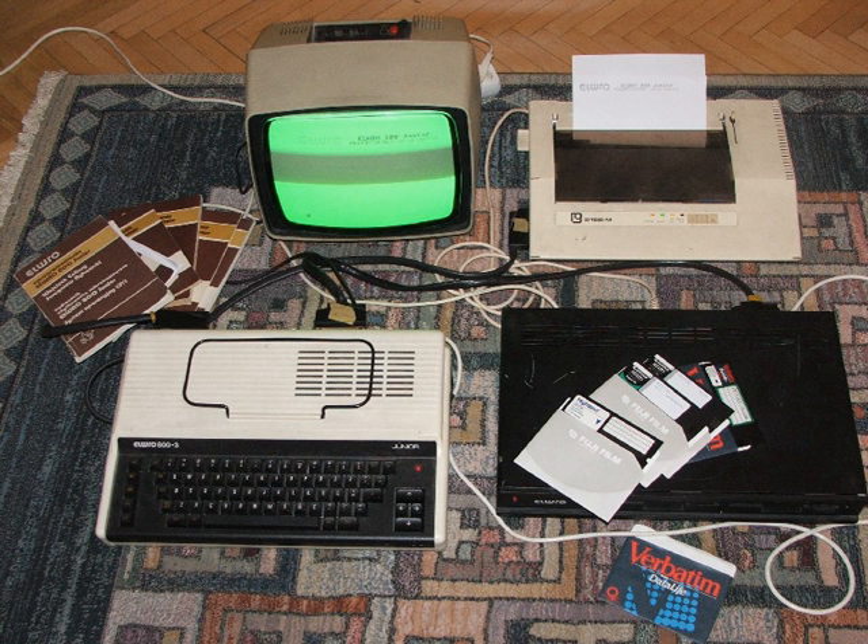Best 3 was a ZX Spectrum clone made in Saint Petersburg, Russia in 1993. The size of the system unit is 16.8×10×2½ inches. It even uses a Russian Z80 clone as its CPU.